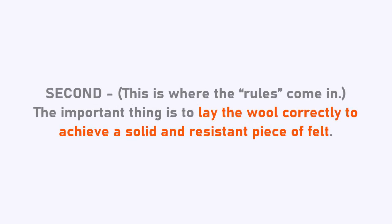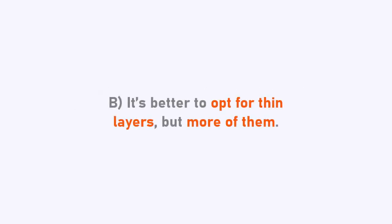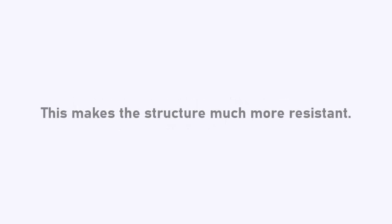Now this is where the rules come in. The important thing is to lay the wool correctly to achieve a solid and resistant piece of felt. This is the key for a successful felt piece. No matter if you're working with wool batts or roving, always make sure you lay your wool in a uniform manner. It's better to opt for thin layers, but more of them. For example, make a thick bag with six thin layers instead of three thicker ones. This makes the structure much more resistant.